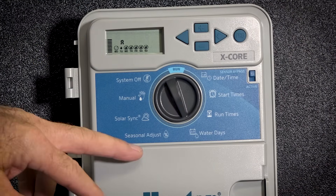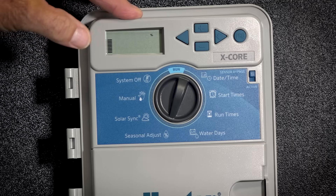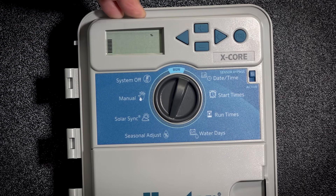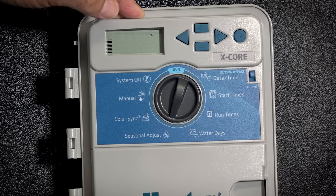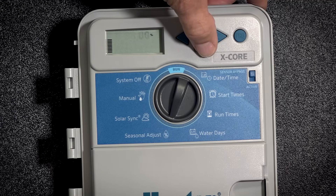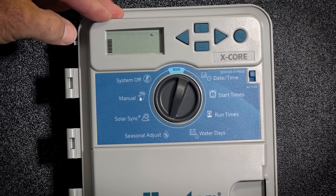Our next setting will be our seasonal adjustment. At 100%, that means that your controller is going to run the exact run times that you have put on each individual station. If you would have put 30 minutes as an example for a runtime, it's going to run 100% of that. If you change this percentage by using either the plus or the minus to either increase or decrease, it is going to change that runtime for the whole program.